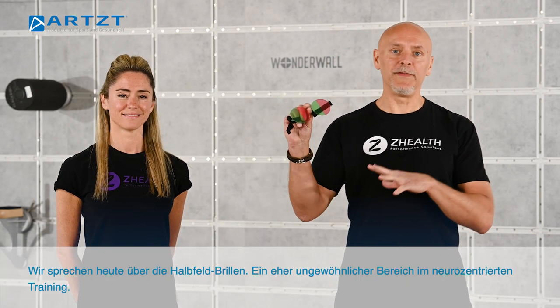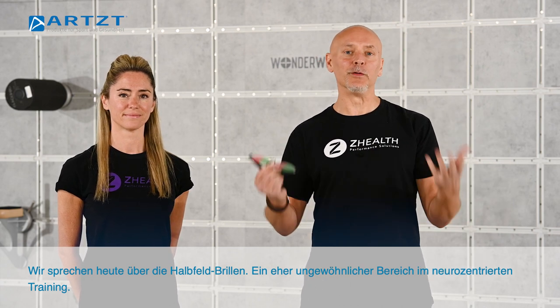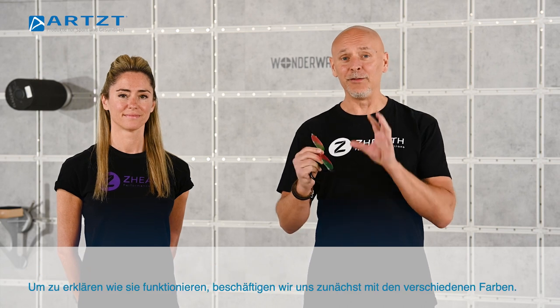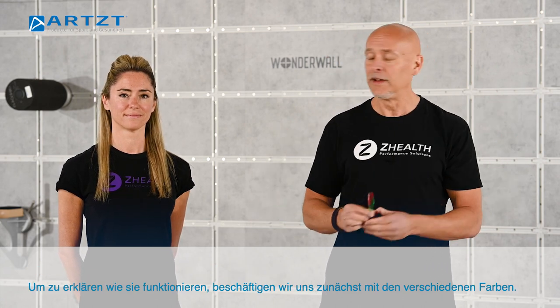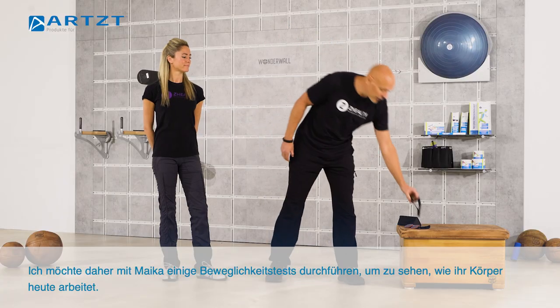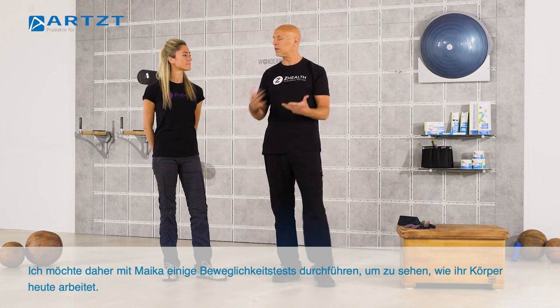What we want to talk about right now are the Hemifield glasses. This is a very unusual version of neurocentric based training. To explain how this works, I want to start off with just working on basic colors. I'm going to have Micah go ahead and do a few range of motion tests for us, just to get an idea of how the body is currently functioning.